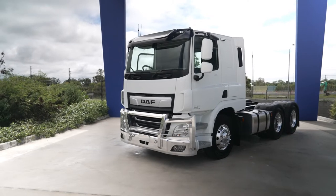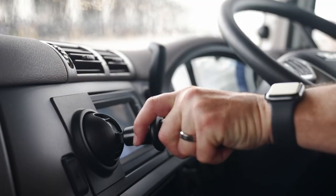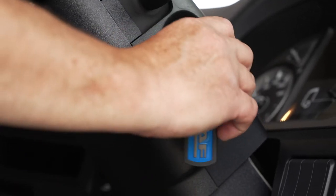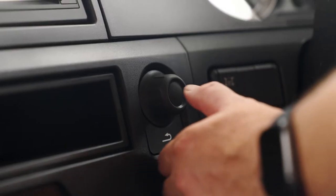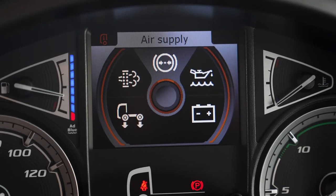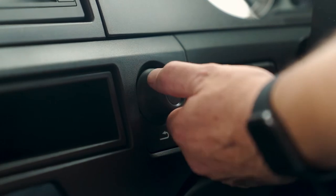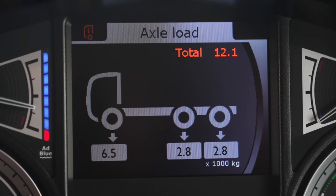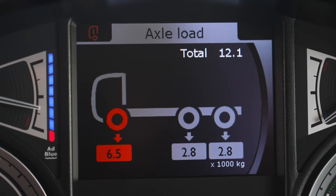To calibrate, make sure the vehicle is stationary, park brake engaged and suspension is at normal ride height. Switch on the ignition and using the menu control switch, select Vehicle Info, then select Axle Load. The screen will display the gross vehicle weight, front and rear axle weights.